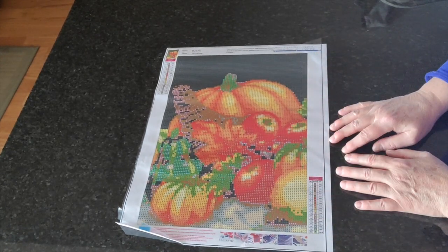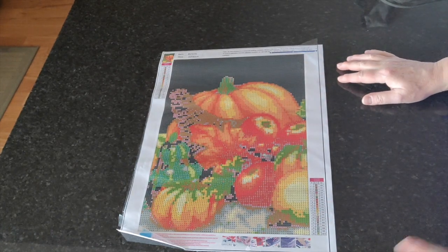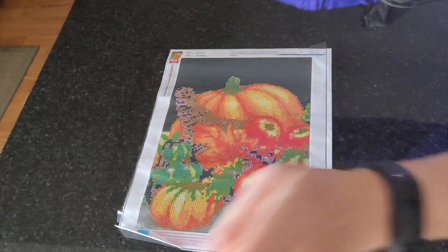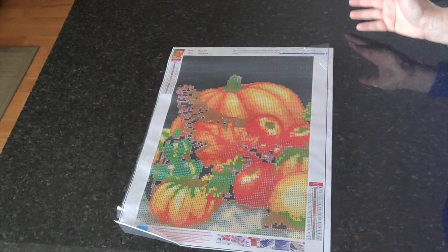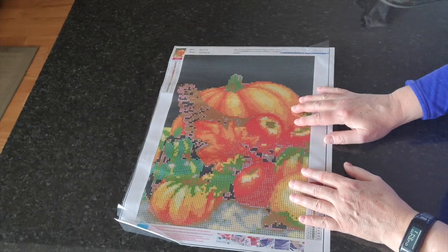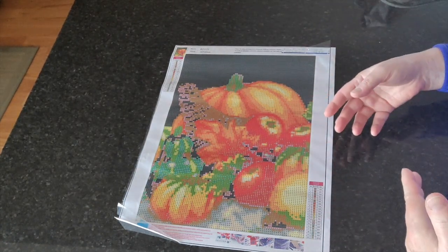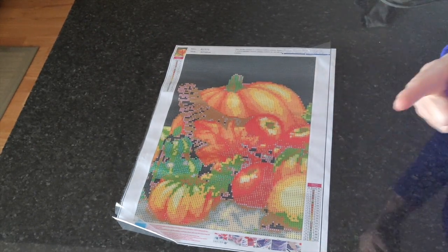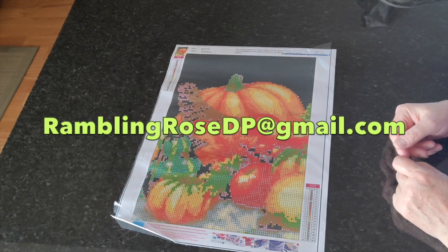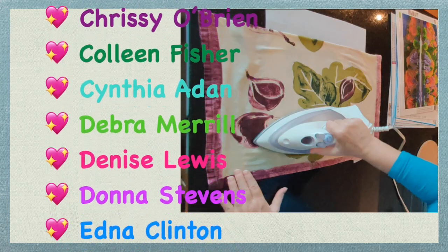I'll be back tomorrow with another diamond painting video — I believe tomorrow's will be an unboxing from a brand new company, at least new to me, and I'm super excited. Thank you to everyone who helps this video come together — that means you. Without you I wouldn't bother making these. I also want to thank all the companies who send me their beautiful diamond paintings. Please keep sending me Rose Tries requests by email at Rambling Rose DP — the address is on screen. Take care, have a great day everybody, and do come back and visit with me again tomorrow. Bye for now.